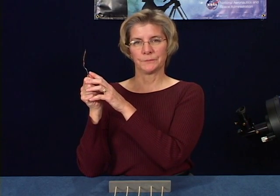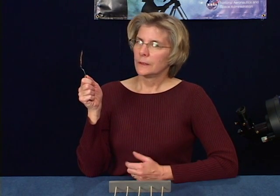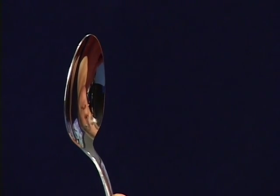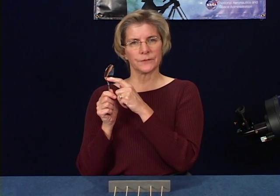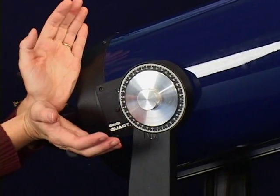Hand your visitor a spoon. When you look in the bowl of a spoon, what do you see? You see yourself upside down. Why is your image upside down? The spoon's surface is curved, just like this telescope has a curved mirror in it.